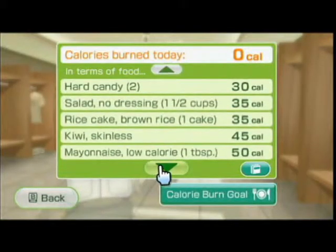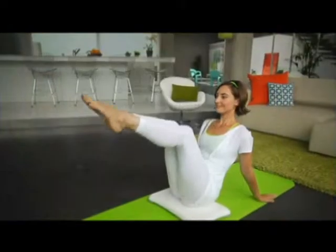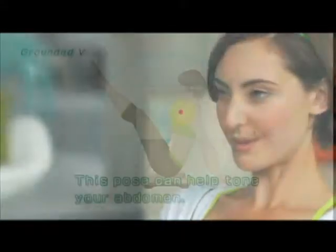With a calories burned meter included, you can see how many calories you've burned while exercising, and how many more you need to burn to reach your goal. Even if you're pressed for time, Wii Fit Plus has a workout that will allow you to get some exercise, then get on with your day.